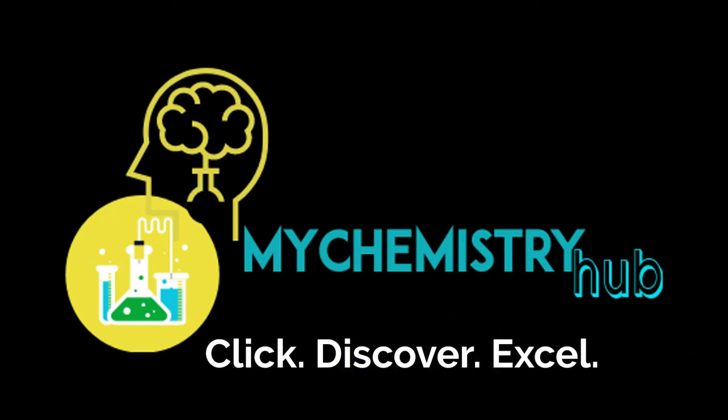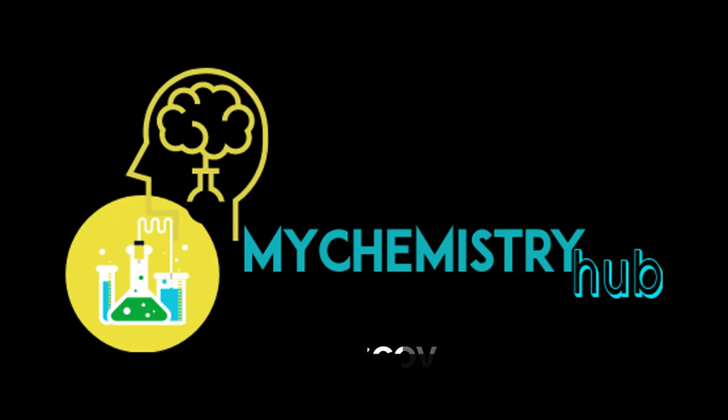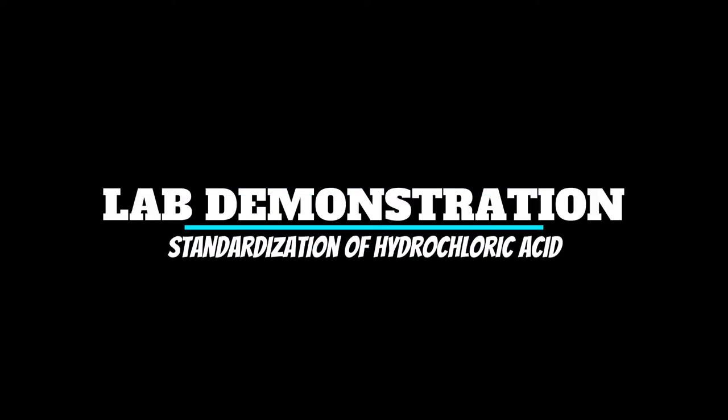Hi everyone, Sherian here and welcome to My Chemistry Hub lab demonstration. Today we will be standardizing HCl using sodium carbonate.